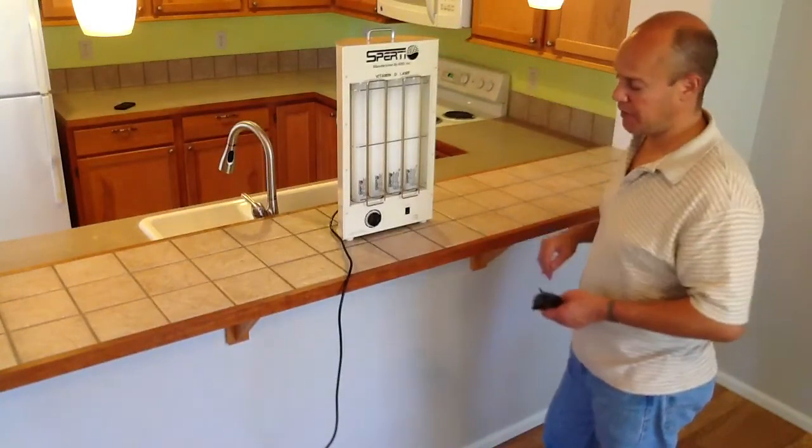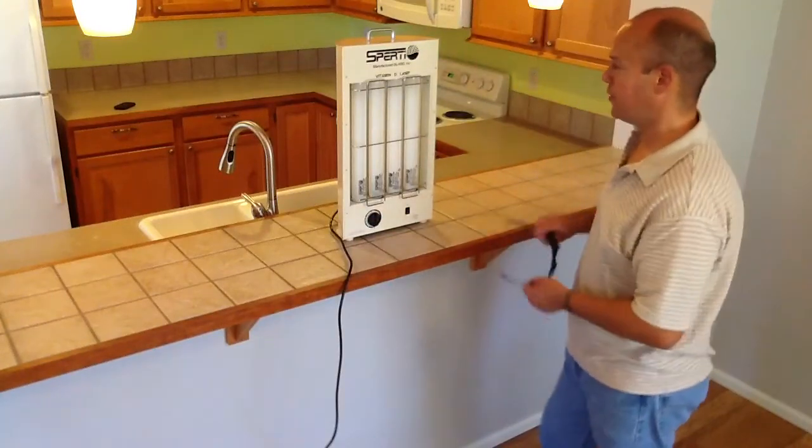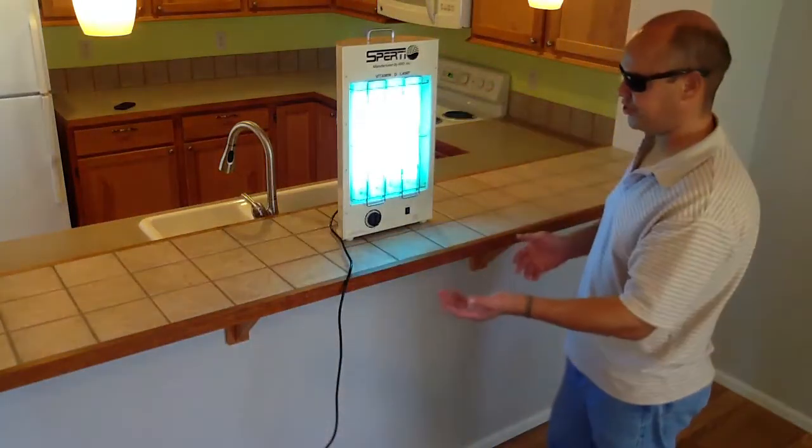Very easy to use. It plugs into a regular outlet. Just set the timer anywhere from 1 to 5 minutes. Protect the body layer. Power. It's that easy — then you position yourself in front of it.